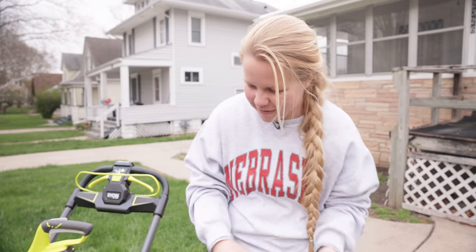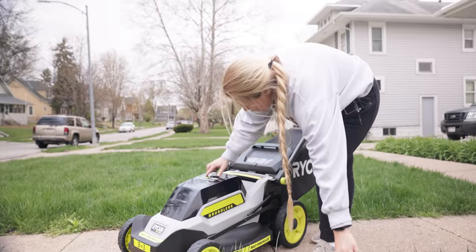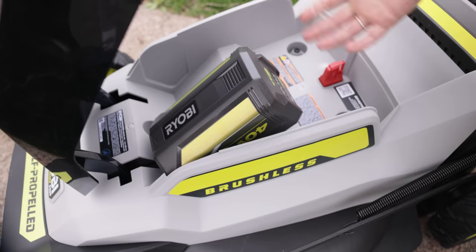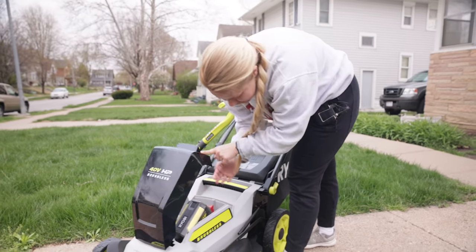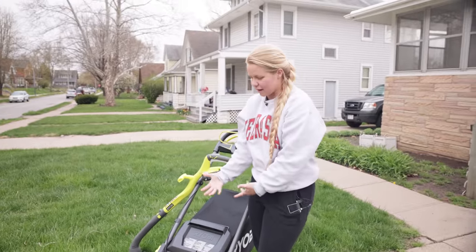The mower is powered by a 40-volt battery. You're going to plug this in right here — it's a 6-amp, so it should last you a pretty long time. It's also a bigger battery, so it's going to be a bit more powerful than, say, the 18-volt battery.